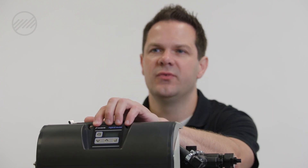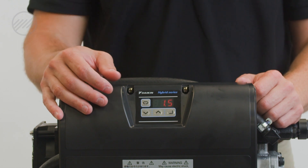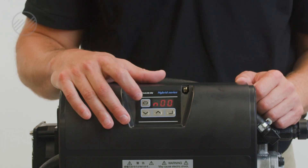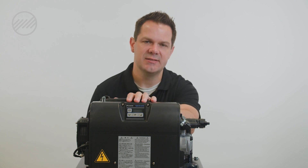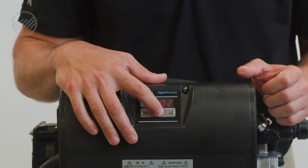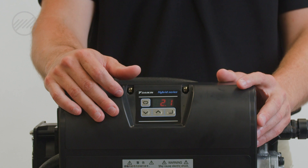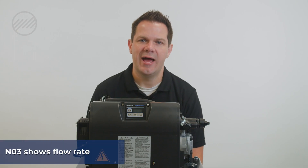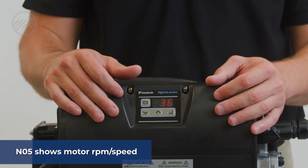The digital display on the front has four buttons. To access monitor mode, push the menu key and hold it down for two seconds — it will then flash N00. Using the up arrow, scroll up to N03 and hit enter. That will show you your actual flow rate through the pump. If you scroll up to N05, you will get your motor RPM or motor speed at idle.